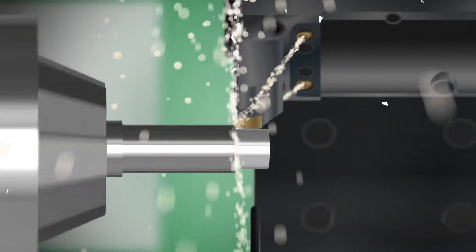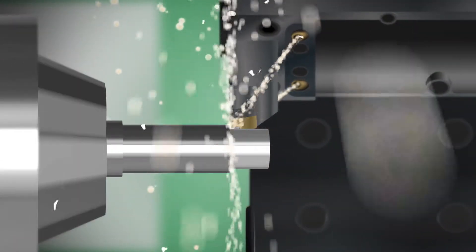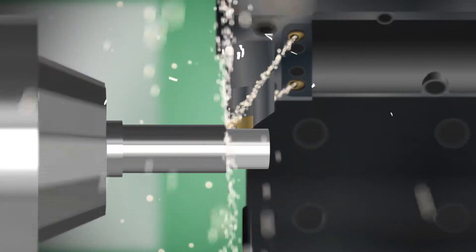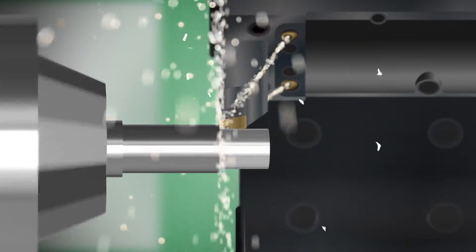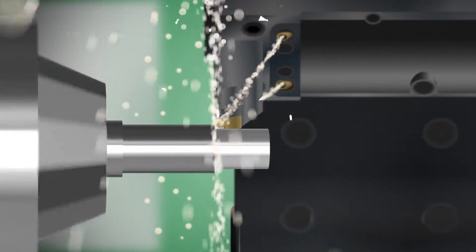Coolant is used in turning, milling, drilling, and other kinds of metalworking to cool, lubricate, and flush metal particles out of the way. In the process, some of that coolant turns into a mist that makes the air unsafe for workers like Chris to breathe.